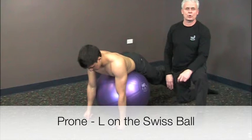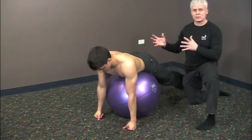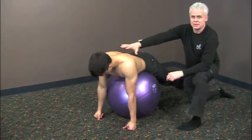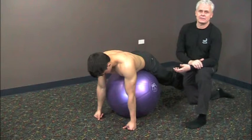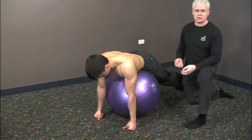This next exercise is a prone L on the ball. This is a great exercise for stabilizing the shoulders, preventing injuries or rehabilitating injuries. This exercise will work a lot of the traps, the rhomboids, some of the deeper paraspinal muscles, and will help to strengthen the whole posterior area, especially in people who have anterior posture where their shoulders come forward. It'll help them to get those shoulders back and down and maintain that position.